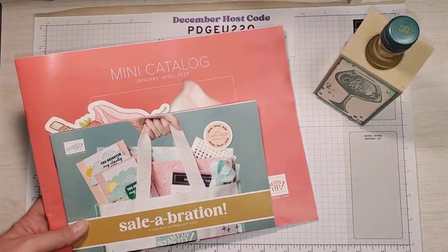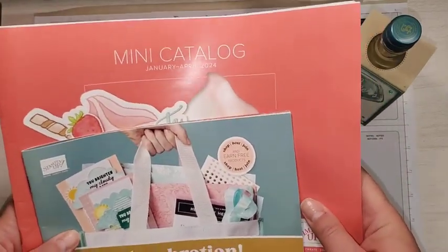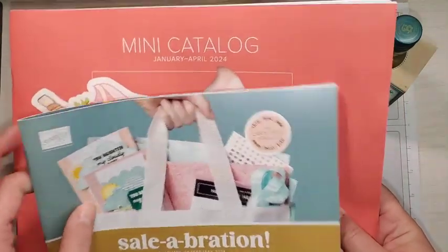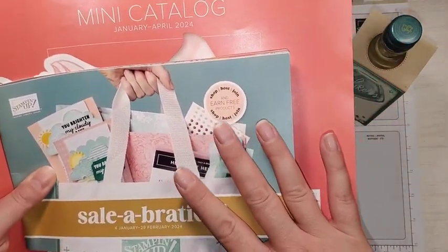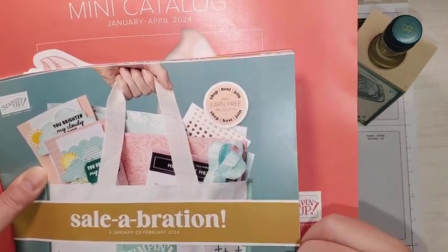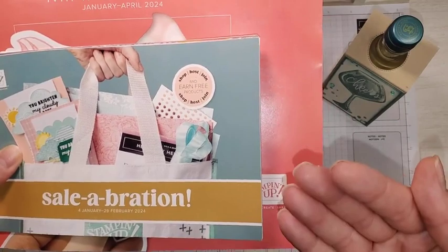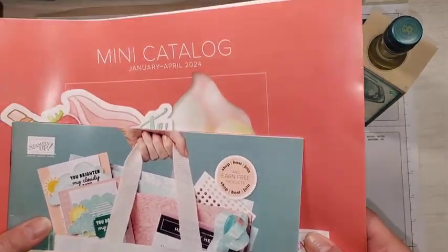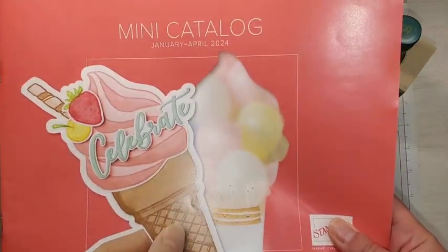Before we get started I want to quickly mention that Sale-A-Bration and the new January to April mini catalog, which is our spring mini catalog, are coming soon. If you are new to Sale-A-Bration, when you shop, host, or join during Sale-A-Bration you earn free products. Sale-A-Bration starts January 4th and ends February 29th, and our mini catalog also starts January 4th and ends at the end of April.